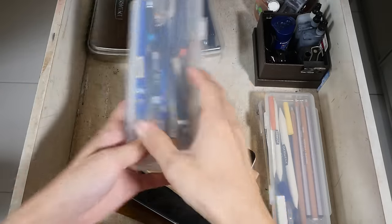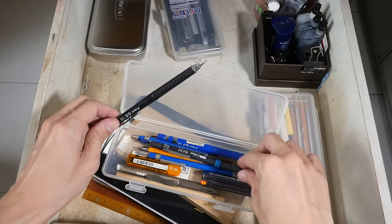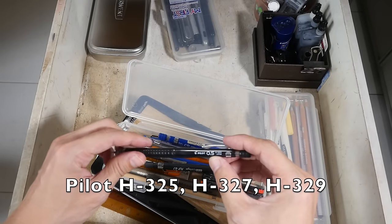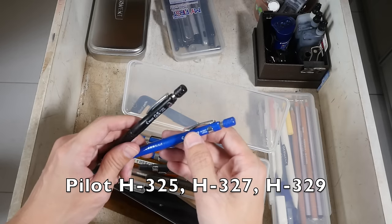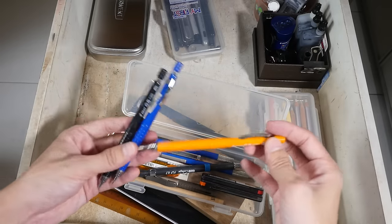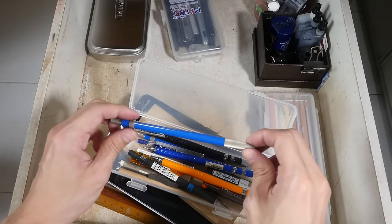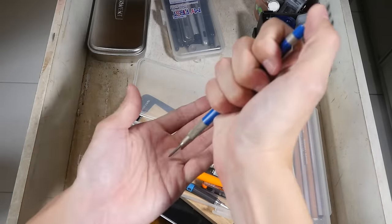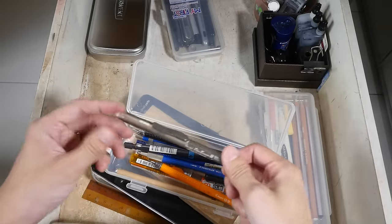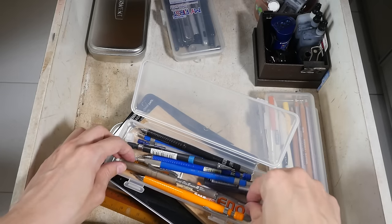This video is really going to be quite long because there are so many things. This is where I keep all my mechanical pencils. I like to use the Pilot mechanical pencil — this is the H325, this is the H327, and there is the H329. They are very good, high quality mechanical pencils. And this is the Staedtler lead holder that holds the 2mm lead. Other things include a retractable eraser and some pencil lead refills.